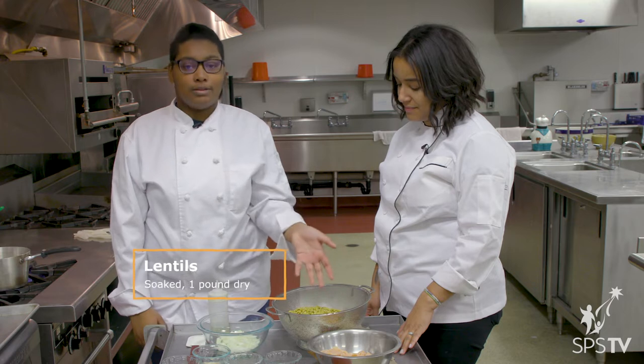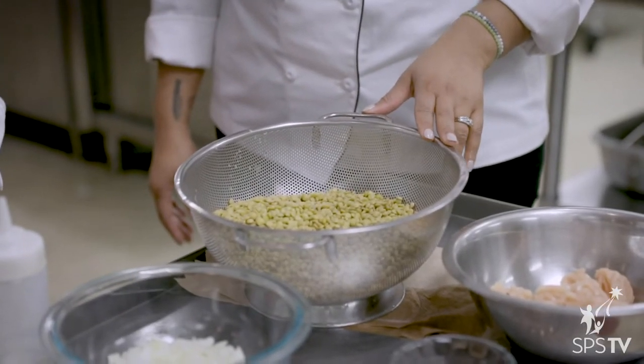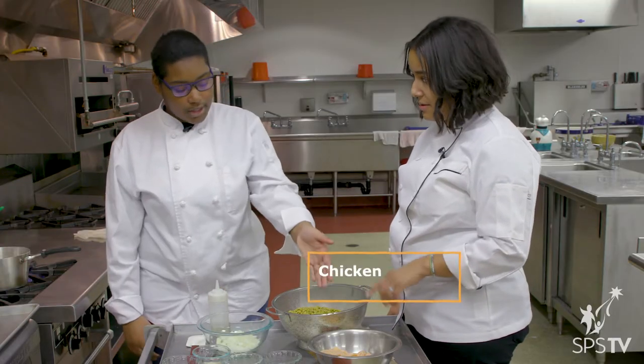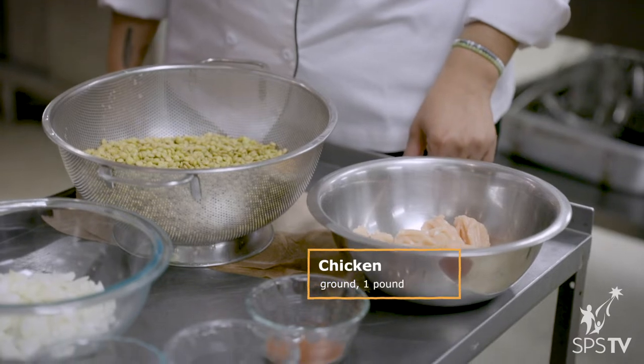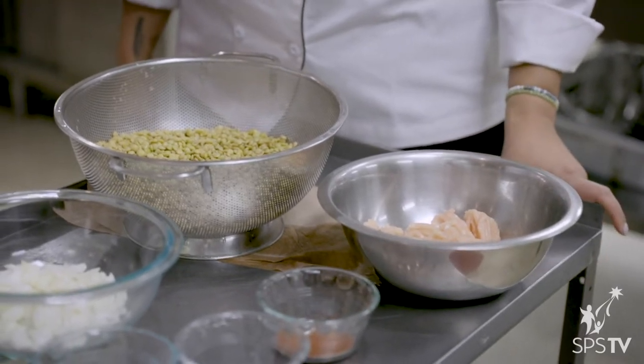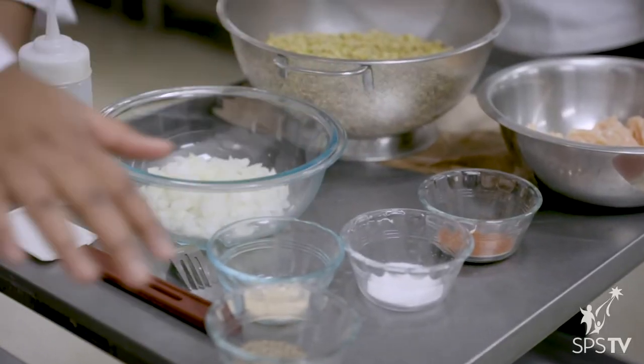Of course we've got the lentils — that's what we need. Does it have to be a specific type? No, it can be any type of lentils. And then we've got some chicken, because chicken is good. Can you use other types of meat, like ground chicken or ground turkey? Yeah, you can put any kind of meat in there.